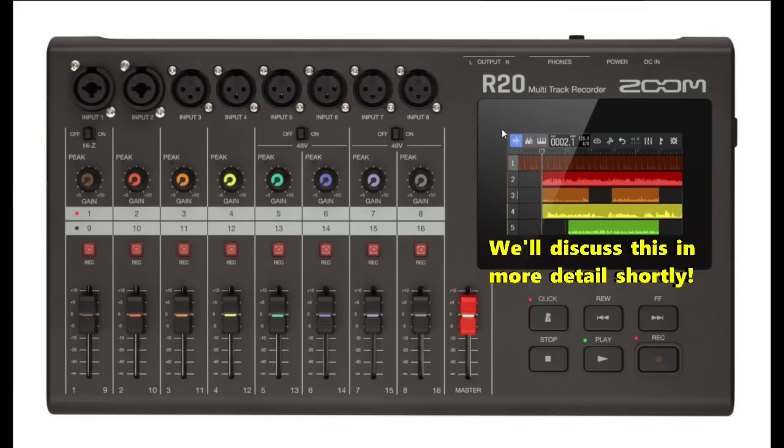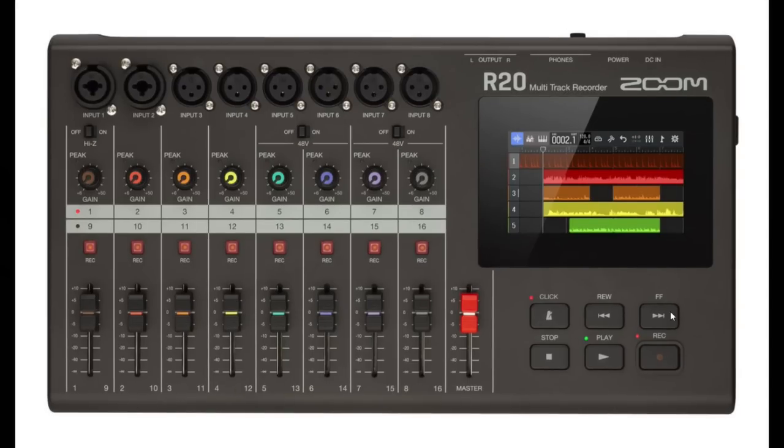Next we have our touchscreen, which shows various types of information and is operated by touch. After that we have the click button, which turns the metronome on and off — the indicator lights when it's on. We have rewind to skip back one bar, or press and hold to search backwards; fast forward to skip forward one bar, or press and hold to search forward. The stop button stops playback and recording, and if pressed while stopped it moves the position to the beginning of the project. The play button starts playback or pauses it, and the record button starts recording with its indicator lighting during recording.